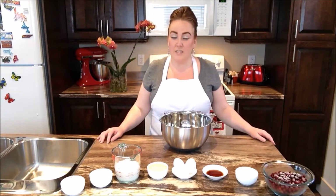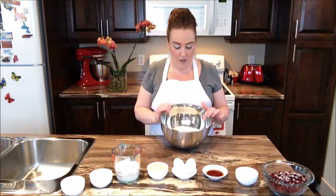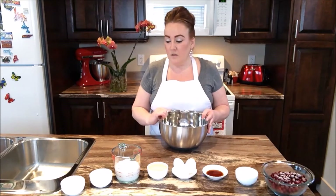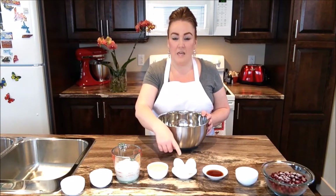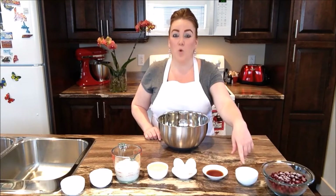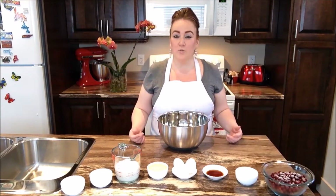So for the ingredients today, what you'll need to make these Partridgeberry muffins: you're going to need some flour, some baking powder, some salt, some sugar, milk, vegetable oil, eggs, vanilla, sour cream, and of course our Partridgeberries. That's all you need to do this recipe.